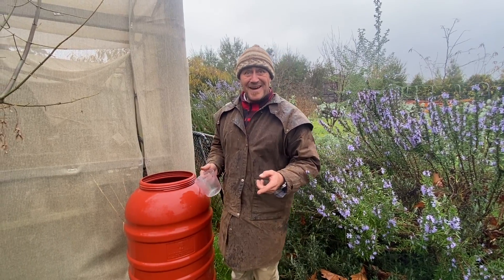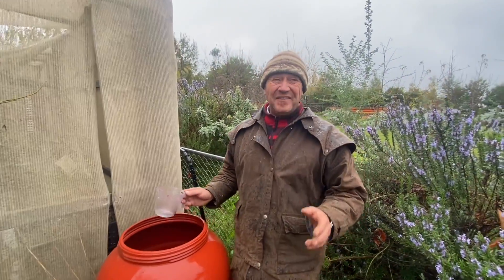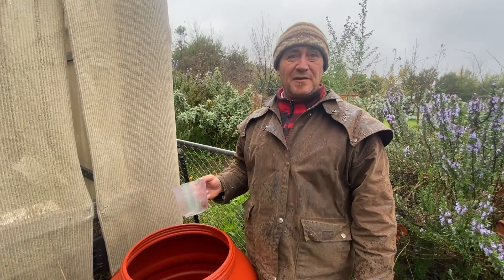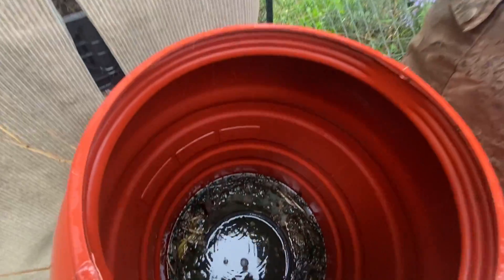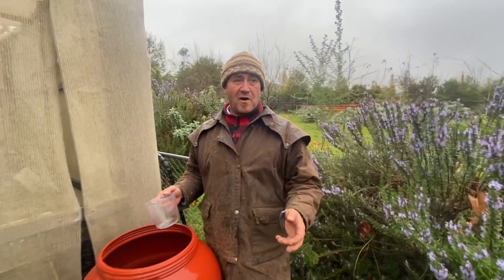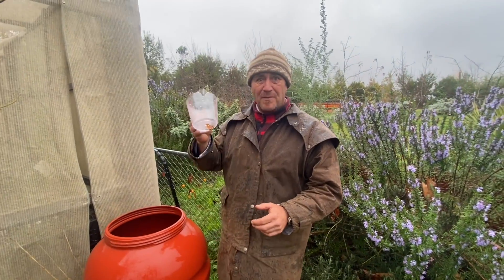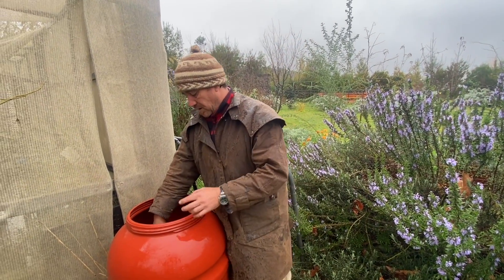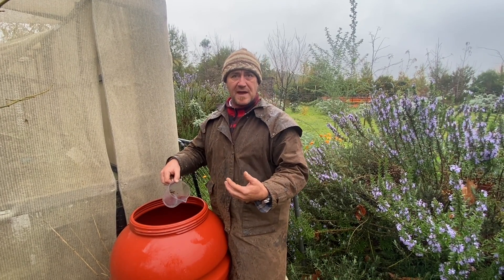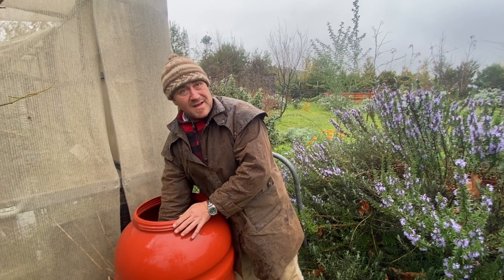I've come close to the barrel and oh my god, it stinks. The closest thing I can put it down to is potatoes that have been left at the back of the cupboard that you've missed — you've gone, oh my god, what's going on here? I've got my little measuring can. What I've done is put a bucket or flower pot in there and let that fill up so I'm not going to get much of the solid material — I've purely got a concentrate.